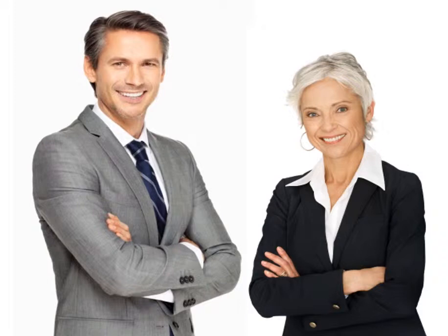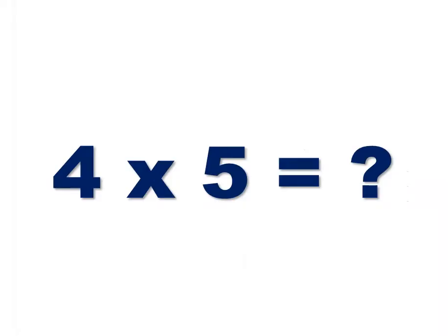When I give the signal, cross your arms and say the answer to the question you see on the slide at the same time. Ready? 1, 2, 3 — cross your arms! Take a second to notice what happened. You should have had little or no problem crossing your arms and answering this simple math problem. As a matter of fact, you were probably able to do it without much thought at all.